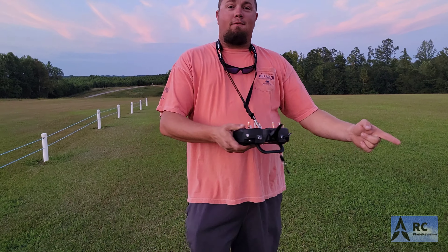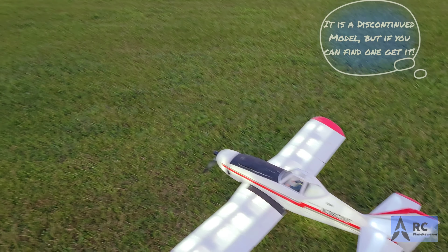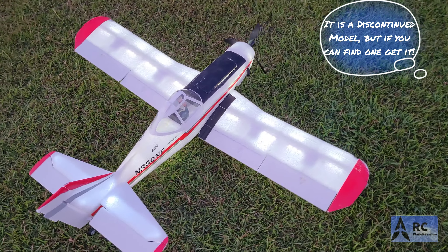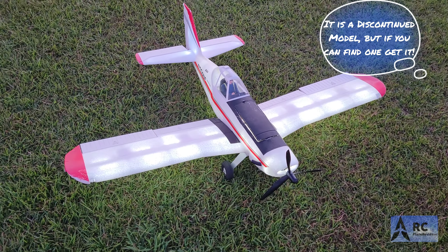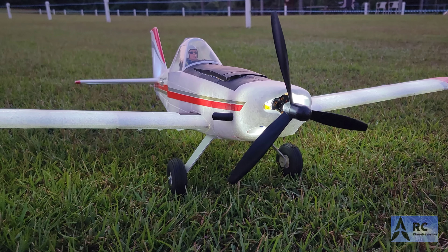Jeff! Bobby, check this out. We got our first night flyer on the show — first night flyer that I know of. You're right. It's the E-Flight Brave. They're discontinued. We had a fly-in Saturday, and I picked it up for like 70 bucks, so you can't go wrong with it.